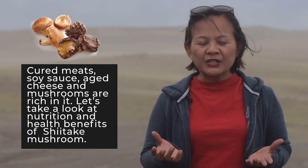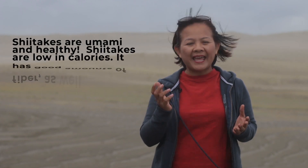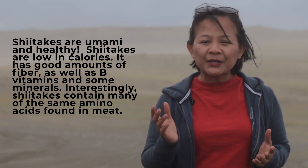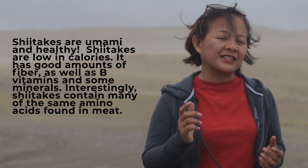Let's take a look at the nutrition and health benefits of shiitake mushroom. This mushroom is cultivated in East Asia and is known as the medical but edible mushroom. Shiitakes are umami and healthy — low in calories, with a good amount of fiber, B vitamins, and some minerals.